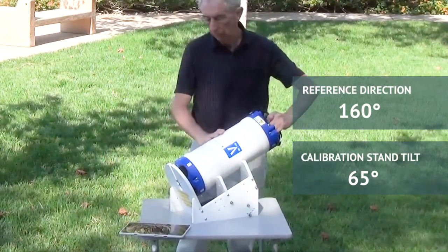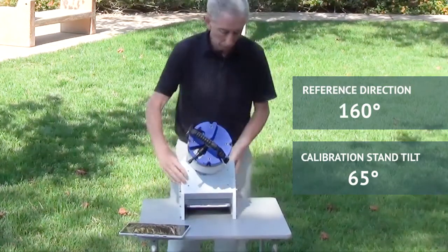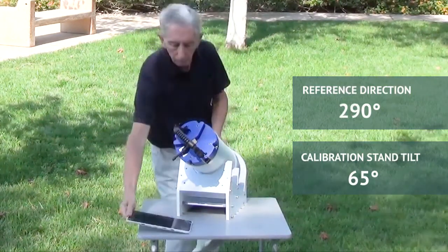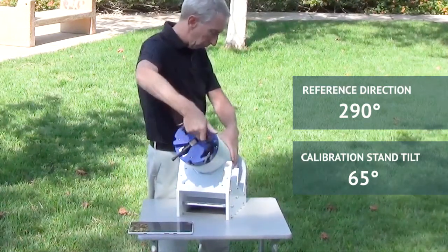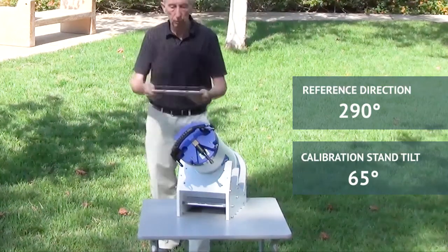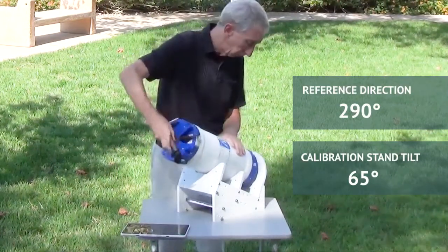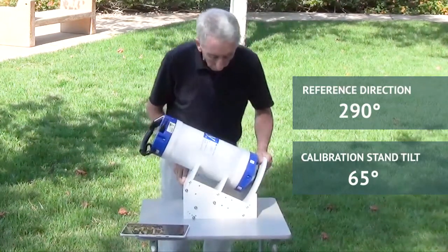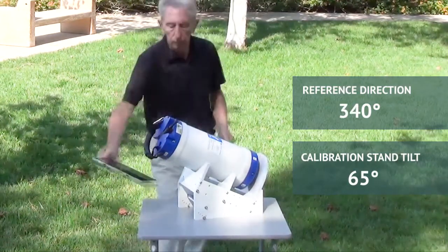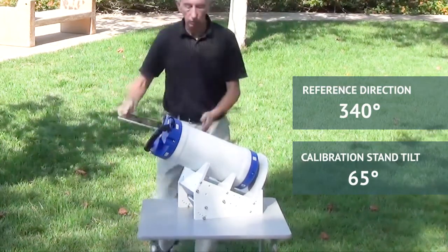Now two and four up and go to 270 plus 20. Leave it at that angle and roll one and four up. Now we have beams one and three up and pointing at 340 — that's 360 take away 20. Now roll beams two and three up, leave it at 340 degrees, and we'll take our last sample.